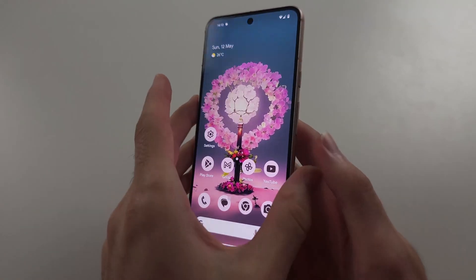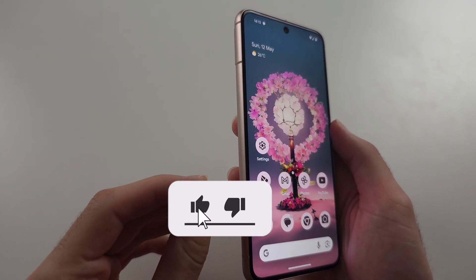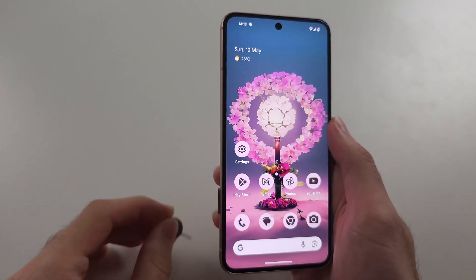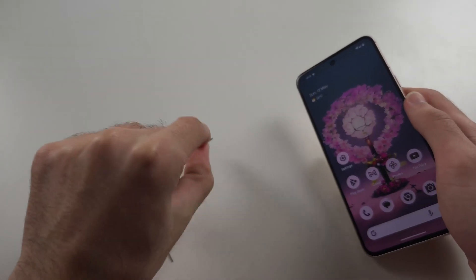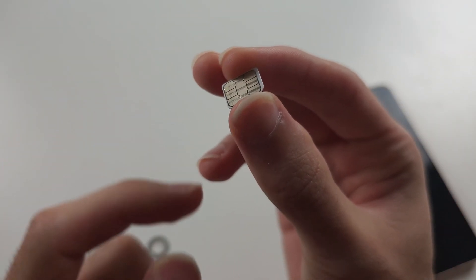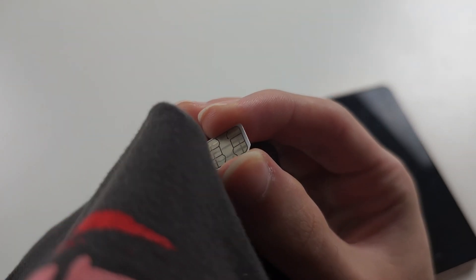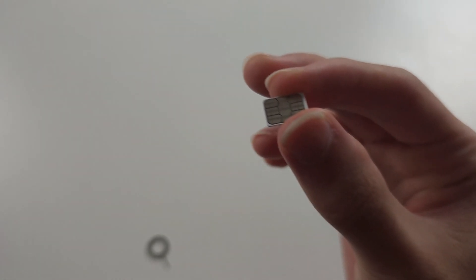To fix SIM card not working in Pixel 8, we're going to first remove the SIM card from the phone. Once the SIM card is removed, we're going to clean it — the yellow side here is the connector which sends all the information about your SIM. Just get your t-shirt, microfiber cloth, or towel and rub this connection right here, making sure it doesn't have any dirt.